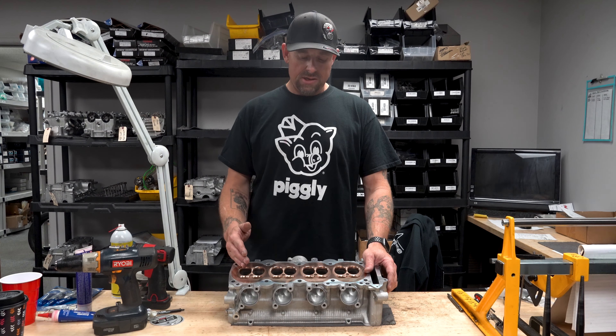It doesn't matter who ported your cylinder head — whether we did it here in-house or if you had another company do it — we can match-port your head to our skull and our chamber mod. The biggest thing we wanted to show you guys is that it's available now, and it's definitely a dry application only at this point in time.